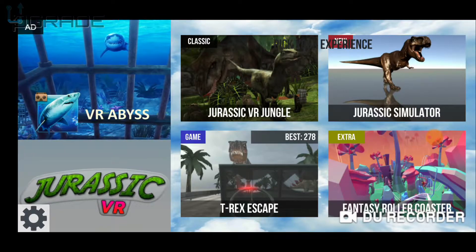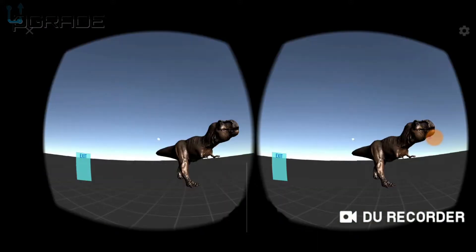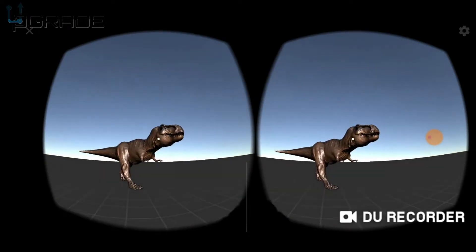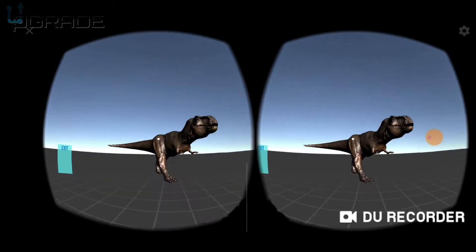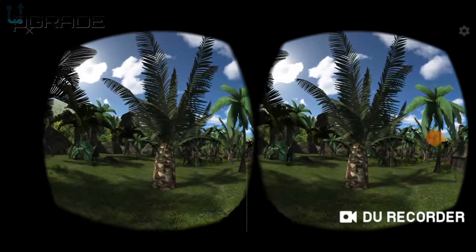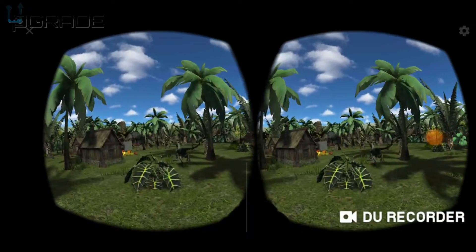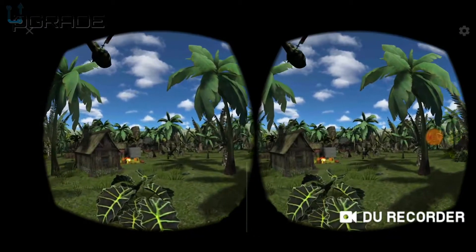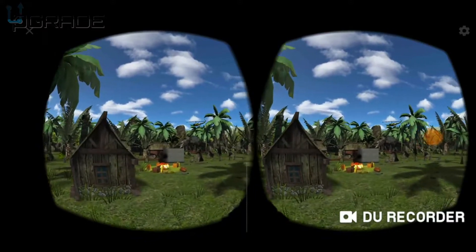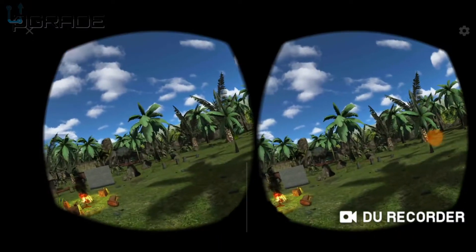I'm going to do the VR Jungle Experience. The simulation — it's just the basic stuff but the 3D looks pretty awesome. This guy just crushed me! Pretty cool — you can pop it up in the air and do it anywhere you want. This is a pretty cool game. If you guys want to download it, let me go see what that T-Rex is eating.